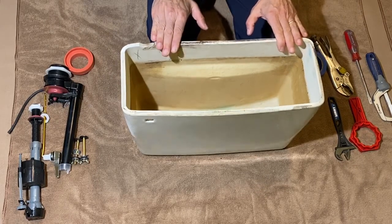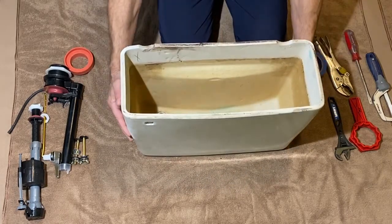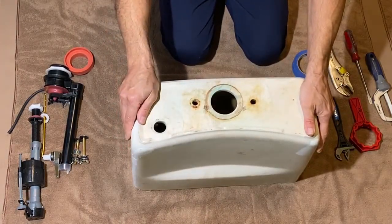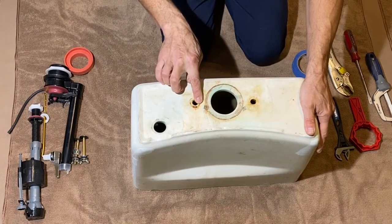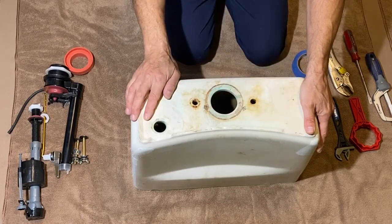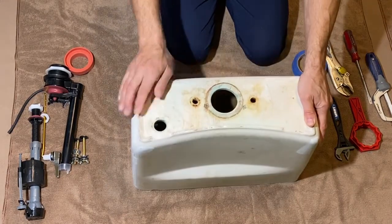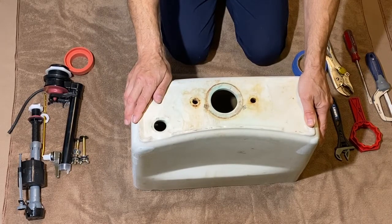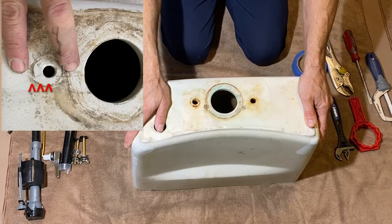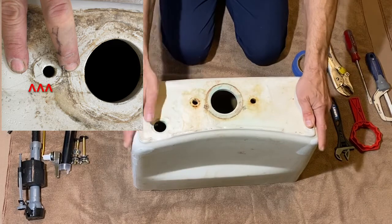Once you have the tank removed, take a look at all the holes to make sure there are no cracks, especially around where the bolts are. There are times where people over-tighten bolts and create cracks in the tank, and this is the best time to inspect it to make sure you're not going to run into an issue down the road.